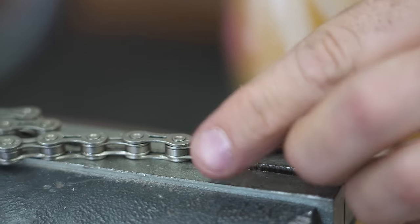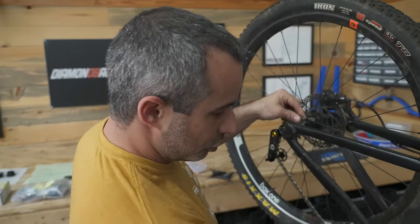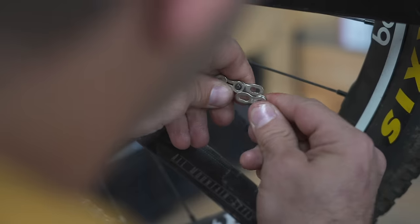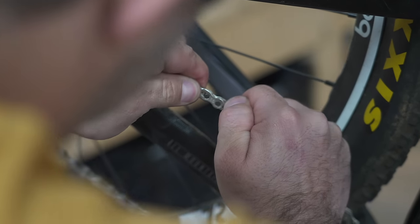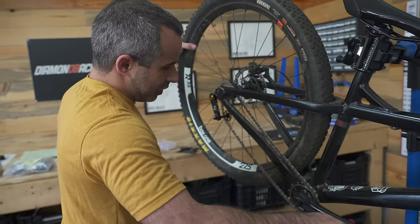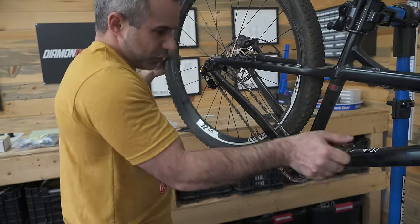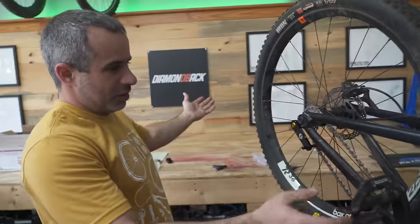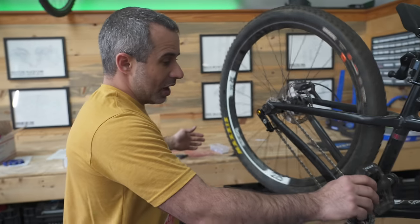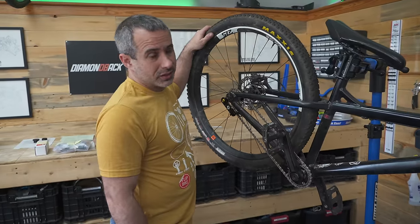Now we'll put the chain the rest of the way on the bike. To put the chain on you don't need any tool whatsoever — master links can be installed by hand. You put the chain together, apply outward pressure, and then you just go boop — knocks the master link in place. Our chain is installed and we didn't use any specialty tools. It was super easy.